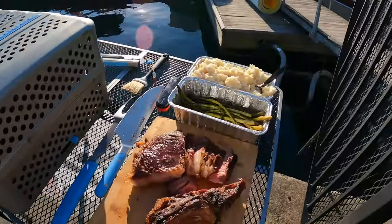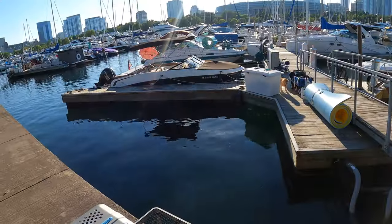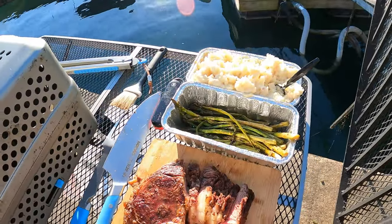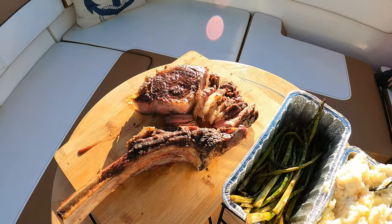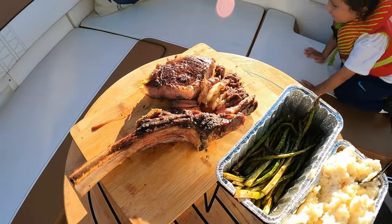There we have it — it looks really good. Now we're going to take it on the boat and actually eat it, taste it, see how it came out. We got the steak on the boat and now we are going to give it a taste, see what it actually tastes like.